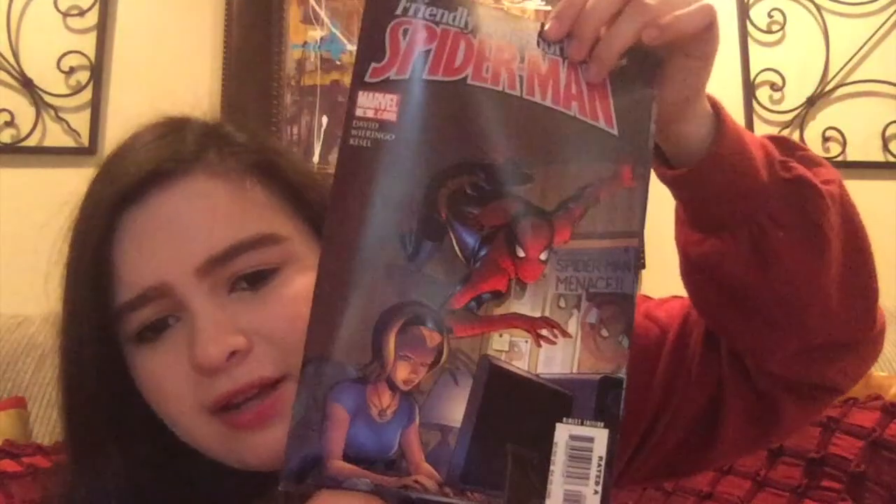We have Friendly Neighborhood Spider-Man number 5, from 2006. It looks interesting — like something that would be a good read. Then we have Infinity Superior Spider-Man Team-Up number 4, which also has the digital edition — well, it had it at the time since those are usually only valid for about a year. So that's got to be more modern.